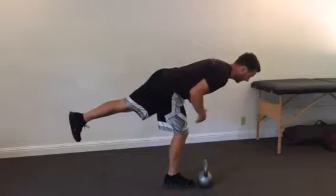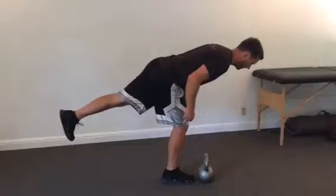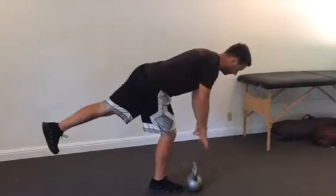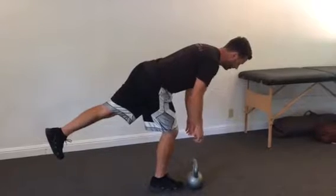I'm going to bring my torso forward, and at the same time I'm going to counterbalance with that back leg coming up. Now my torso is just about horizontal — I can't quite reach the weight yet.